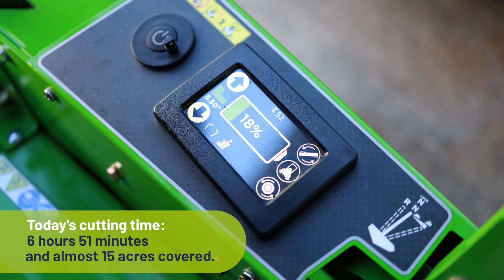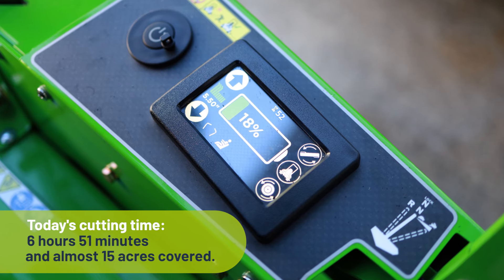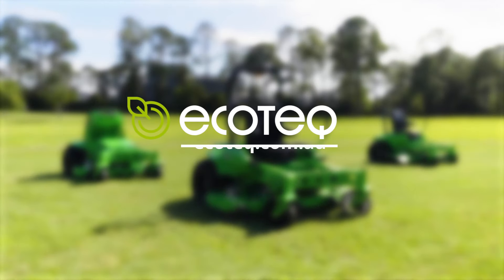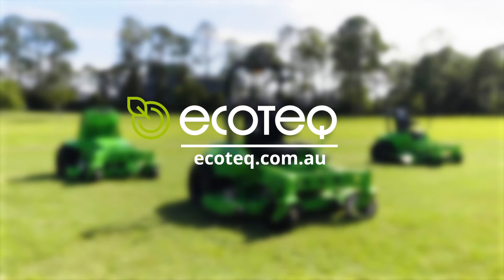So you see, a whole day's mowing on a single charge. Great job. Go to ecotech.com.au for more info and to book a demonstration.